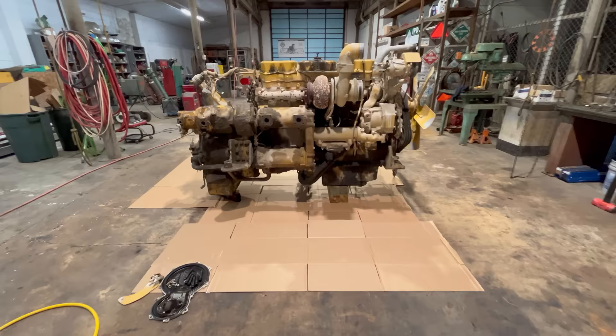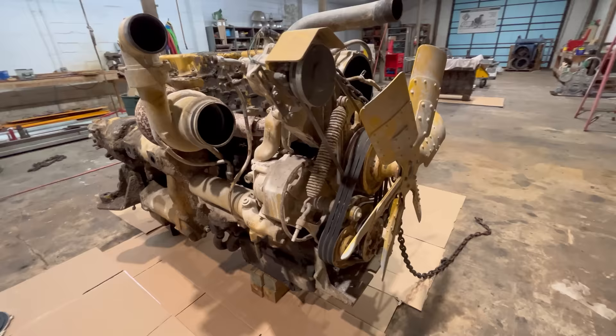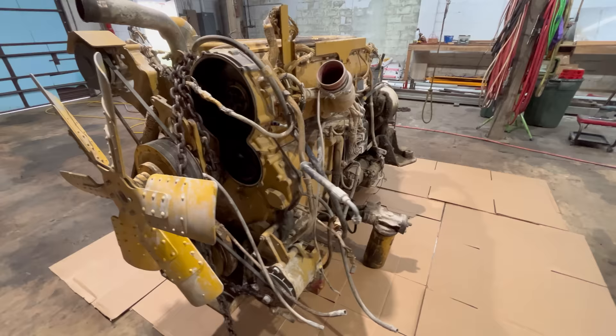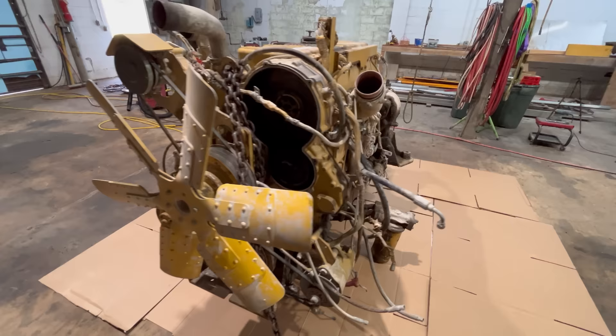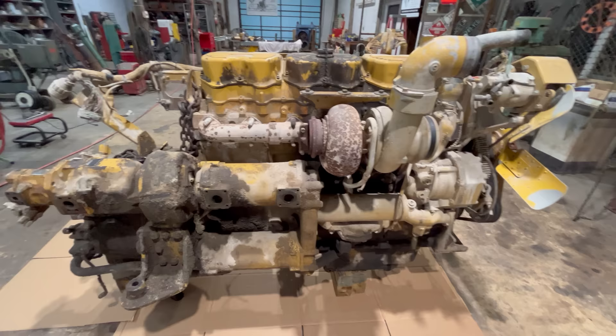Moving on to the topic of this video. This is the engine and torque converter that came out of the same truck as the transmission from the last video. This is a 3406E, 9AP prefix, machinery application engine, 14.6 liter displacement. I think these are rated 427 horsepower in the D400E Series 2. I'm going to plug into the ECM here in a minute and see if that's right. This engine would be capable of a whole lot more power than that with the injectors in it, but that's where it's rated for this application.